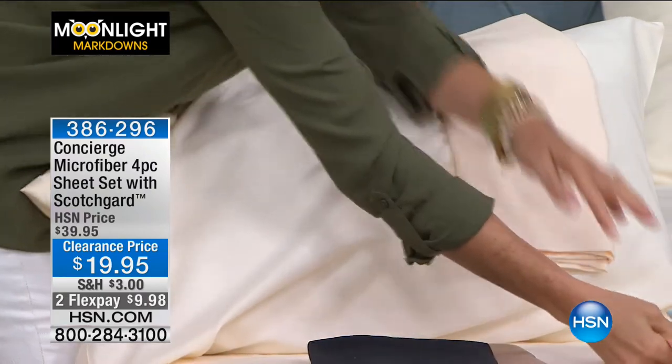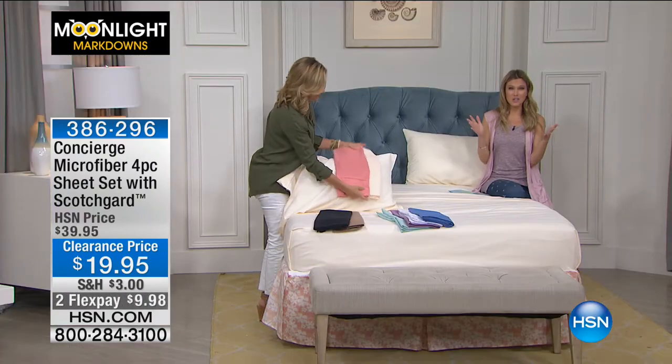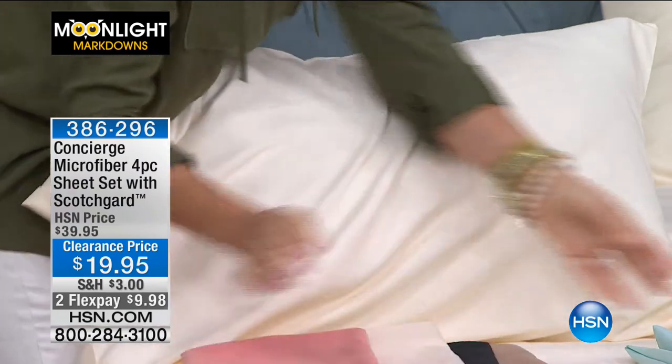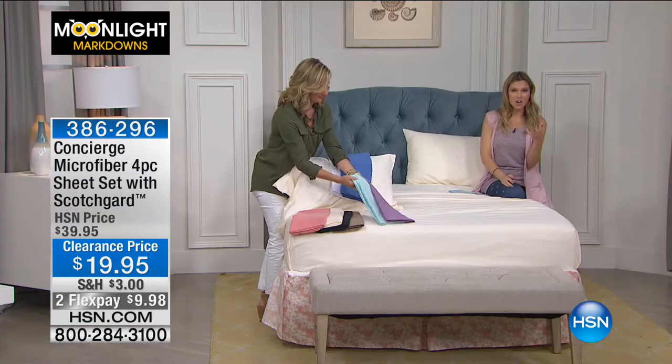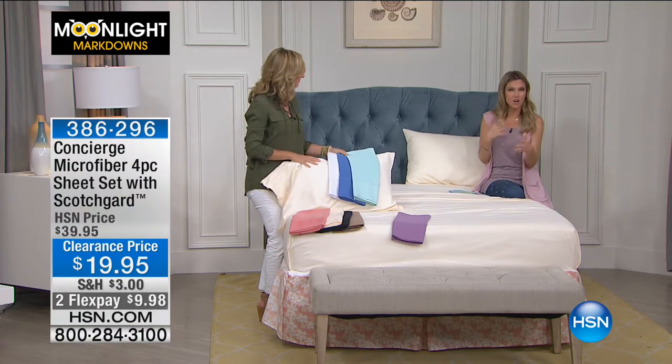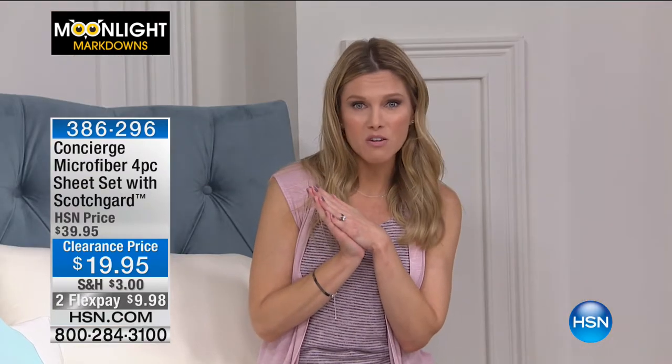I don't know if you were someone that always used cotton sheets — I just highly encourage you to try microfiber. And if you are a lover of microfiber, now is the time to stock up because it's less than $10 to get this home. These are kind of an upgraded version of microfiber because they do have added assets with the Scotchgard — so that moisture wicking, still getting all that breathability, still washable. These are going to give you everything that you know and love from microfiber, and they'll dry in half the time with no wrinkles.